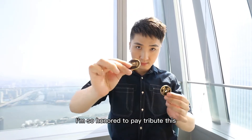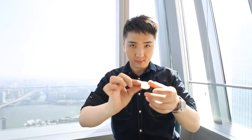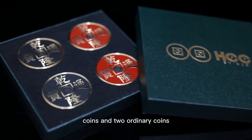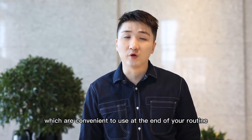I am so honoured to contribute this classic effect with the version of the ancient Chinese coin. This is HCC. HCC contains a full set of special pro coins and two ordinary coins, which are convenient to use at the end of your routine.